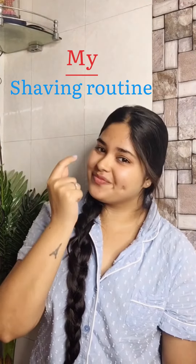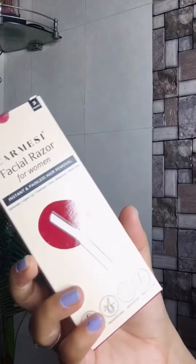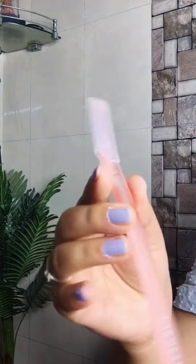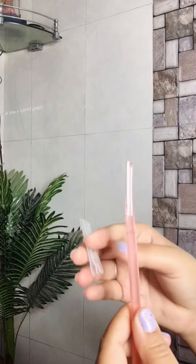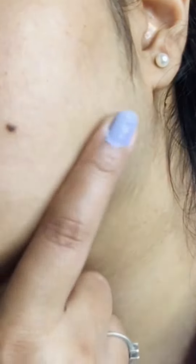Today I will show you a shaving razor I recently purchased from Amazon. It's from the Charm company. I tried it and it was very good. It is very sleek, it's a pink color, and the blades are not harmful — they will not cut the skin.